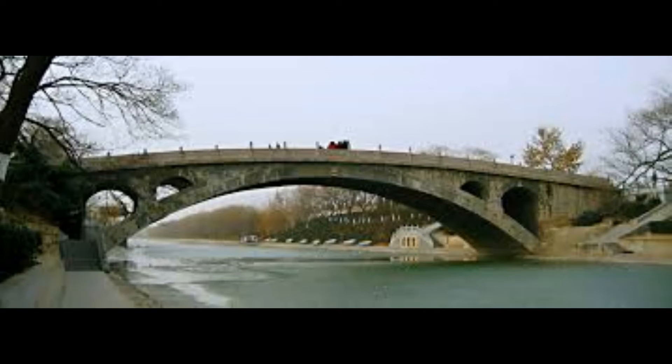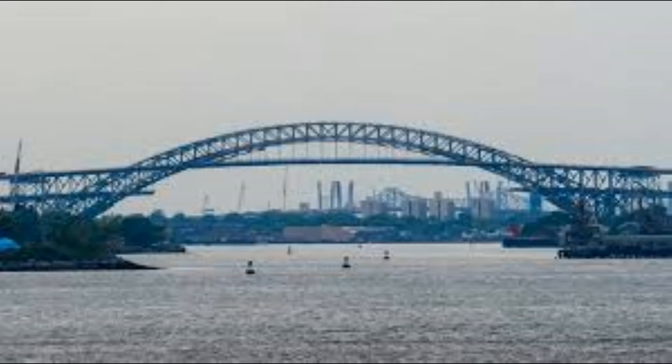An arch bridge is another type of bridge that's been around for thousands of years. In an arch bridge, the load is carried along the curve to the end supports called abutments. This bridge is called the Anji Bridge — it's crossed the Shao River in China for over 1,400 years. Arch bridges are still being used today. This is the Bayonne Bridge that crosses from Bayonne, New Jersey over the Kilvan Cull to Staten Island in New York.